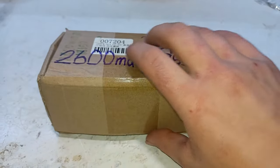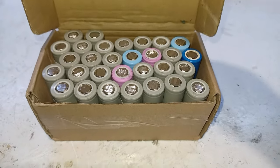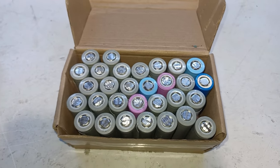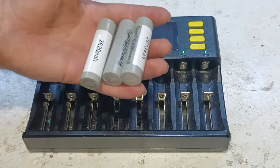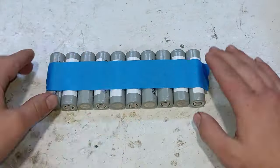Next we need to build a battery pack and we're gonna use 18650 batteries rated at 2600mAh. To use those batteries we first have to get them all fully charged, and now that they're fully charged we can move on to the next step, which is taping them up with some painter's tape.